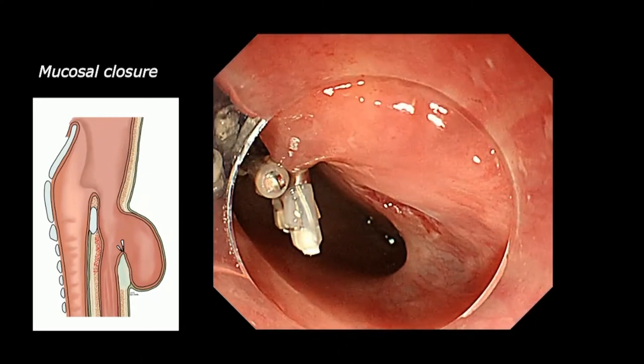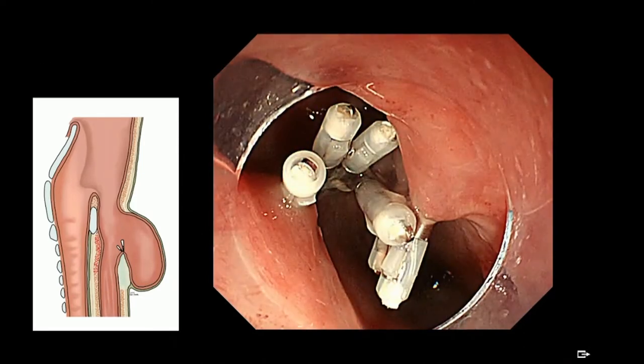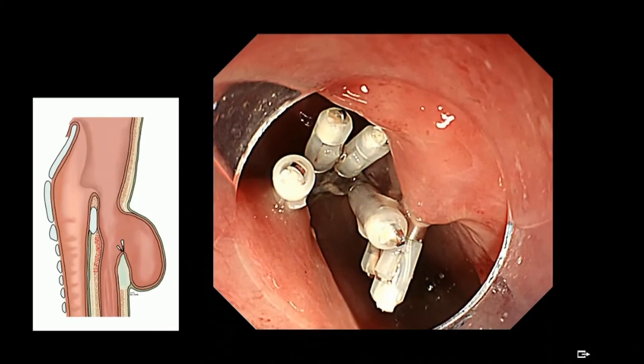We can see both the natural lumen and the diverticulum as well. After this procedure, the diverticulum opening is widely open. Of course, the symptoms resolve and the patient is satisfied very well.